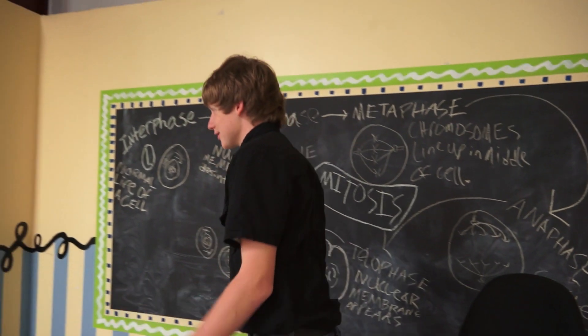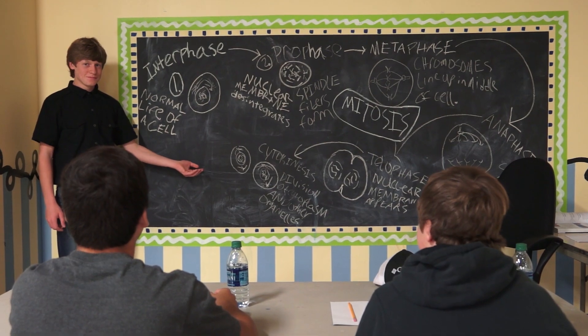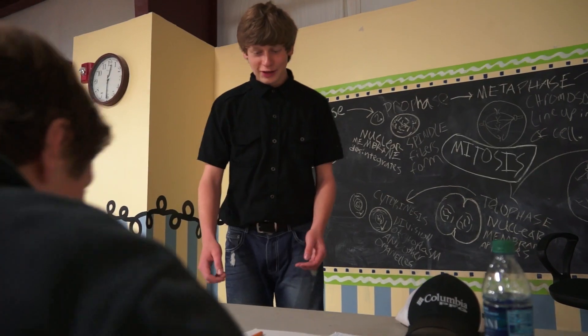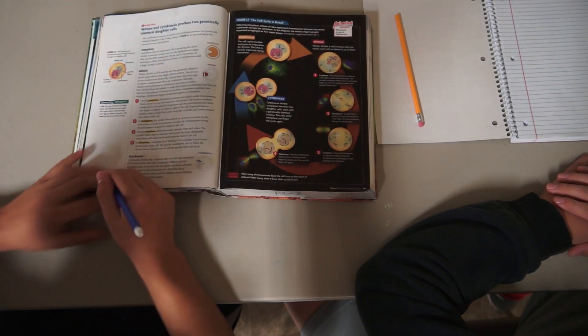How y'all doing? Alright class, so today we're going to be learning about mitosis. If you'll please turn your book to page 144. Cletus, do you not have your book? No? Alright, just share your book with Isaiah.